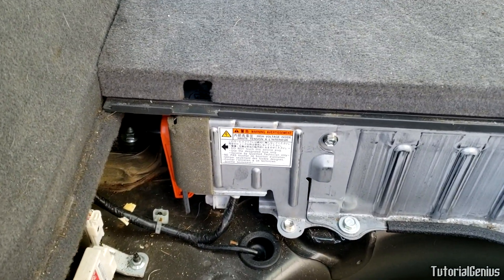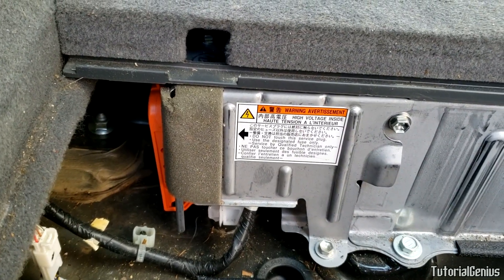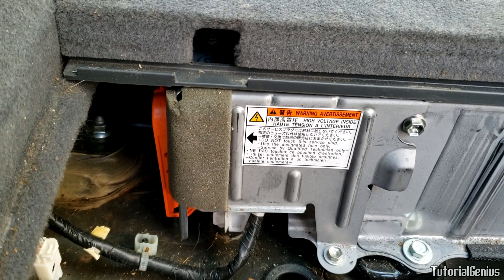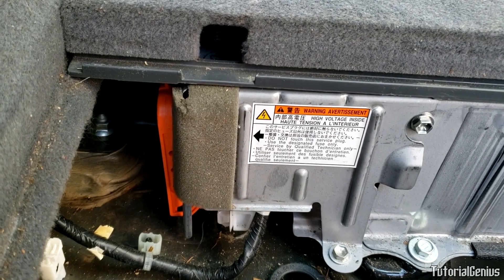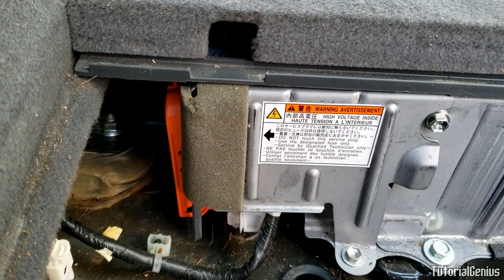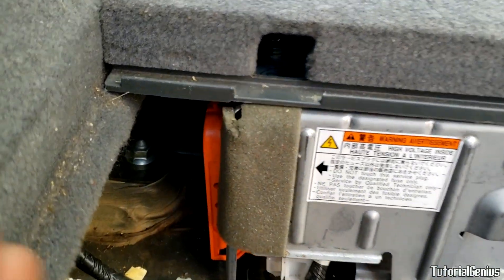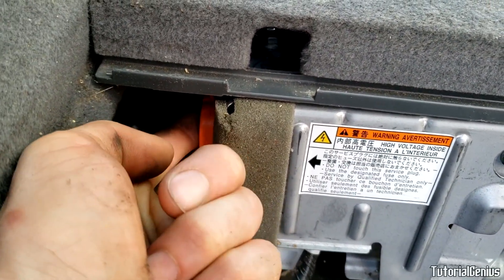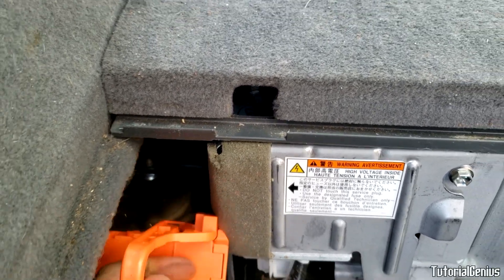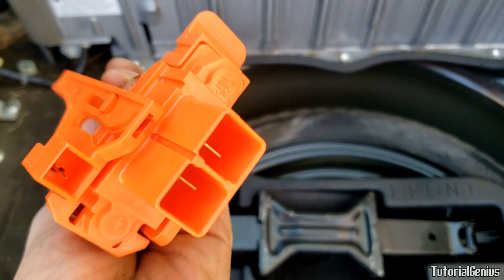If you're going to work near the hybrid battery, it's best to remove the service plug — this orange plug right here. The orange service plug is designed to isolate the hybrid battery from the rest of the system. If your car gets into an accident, first responders usually remove this plug to prevent fires or electric shocks. To remove it, lift upwards, pull downwards, then pull to the left. Wait five minutes after removing before servicing the battery.